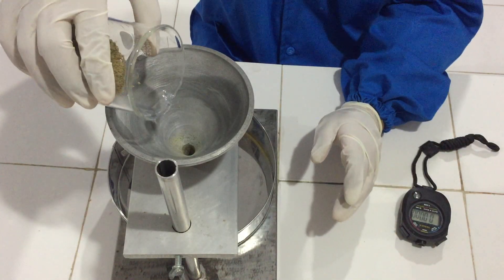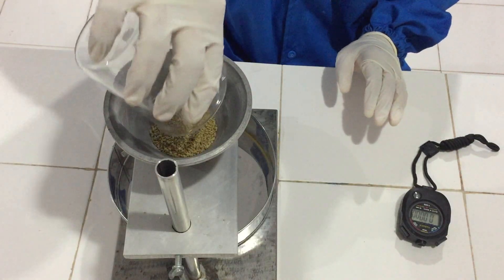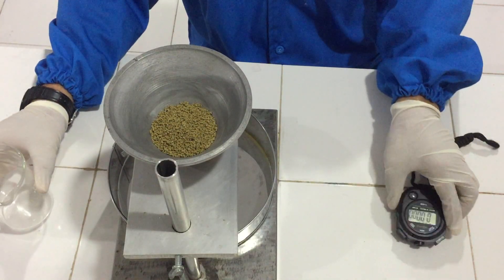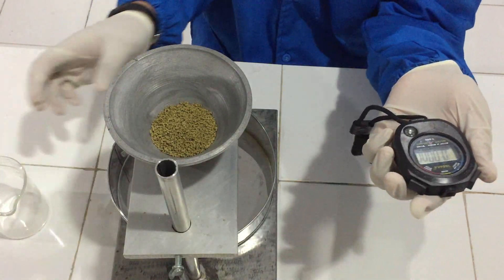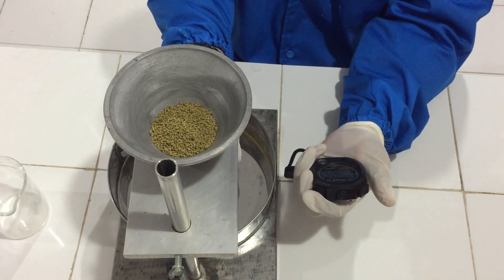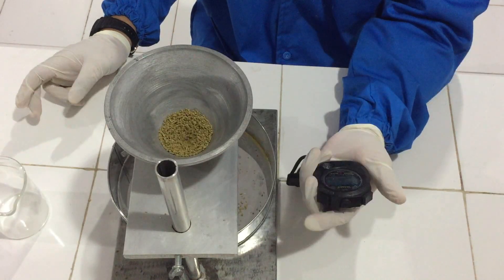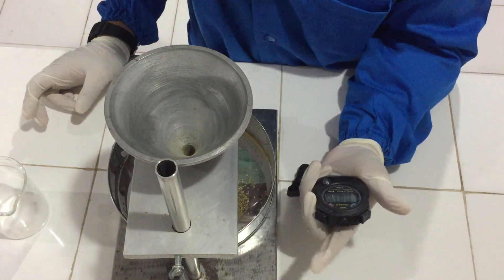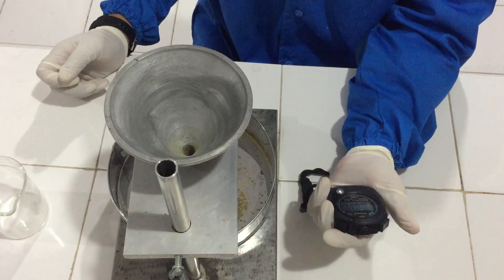Kita masukkan ke alatnya, sudah ditutup. Kemudian kita menggunakan stopwatch untuk mengetahui laju alir pada granul tersebut. Sambil bersamaan kita buka. Disini kecepatan alirnya adalah 3 detik. (We insert it into the device, it is closed. Then we use a stopwatch to determine the flow rate of the granules. We open it simultaneously with the stopwatch. The flow rate here is 3 seconds.)